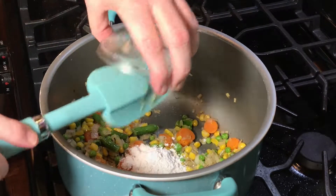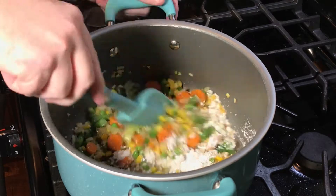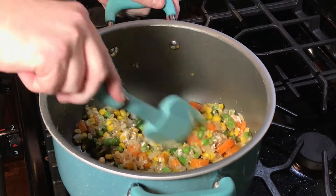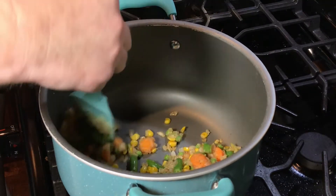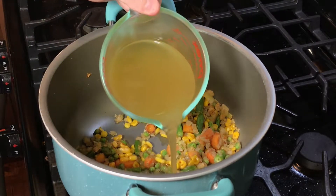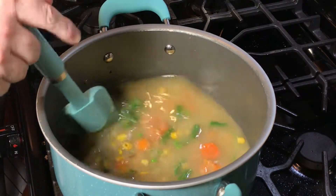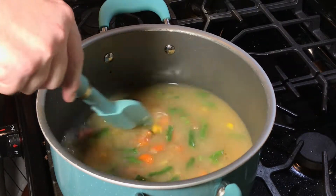Then we're going to add our flour and begin to stir it around and let it cook to make our roux, which is equal parts of butter and flour to thicken the chicken pot pie. After giving that a minute or two to cook, we're going to add our chicken broth and give this a good stir so that the flour will break down and begin to thicken this up.